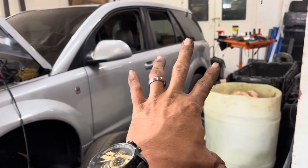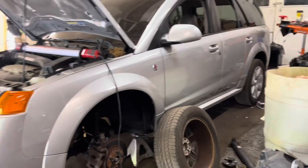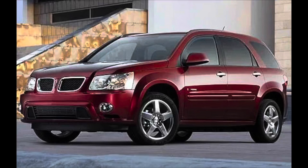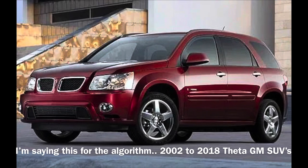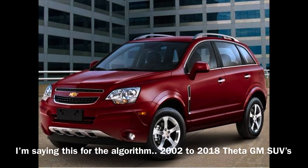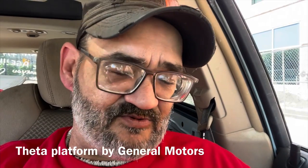I've got a super huge conundrum here on the channel — a really super nice Saturn Vue all-wheel drive 3.5 Honda, affectionately referred to as Honda-powered Tupperware. This can also happen to the Pontiac Torrent, Chevy Equinox, GMC Terrain, Chevy Captiva. Look up if your vehicle is on the Theta platform.